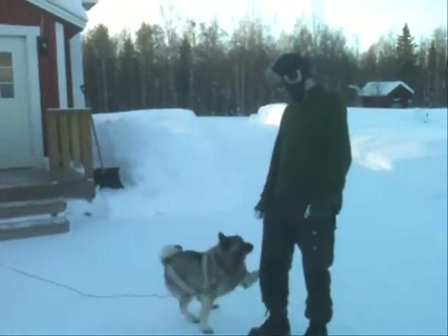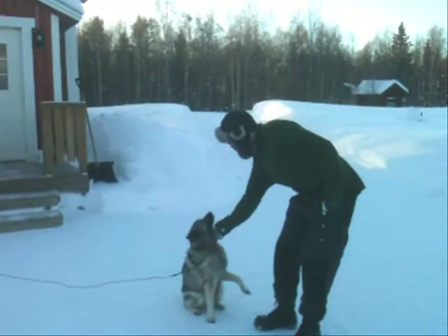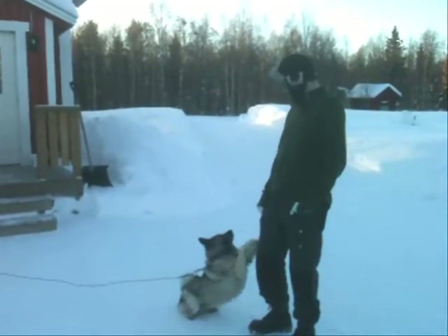Just to show you, this is my mother's dog. She's called Siri, she's a Norwegian moose hunting dog. She's quite young.